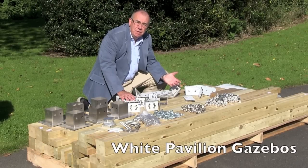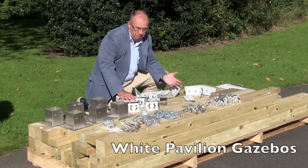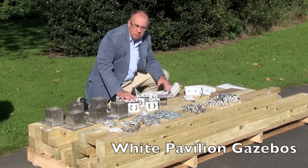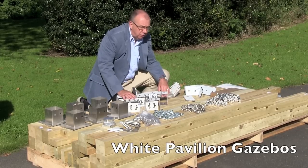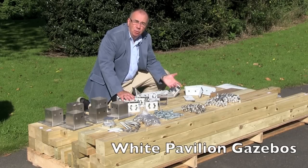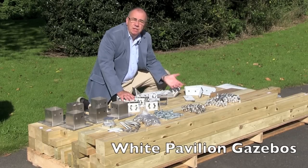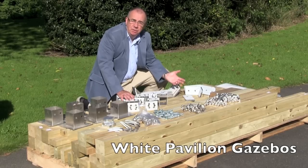This is our Provence 3m x 4m gazebo — the most popular one we have, and this is what you get in the kit. As you can see, it's completely flat packed, all the timber is pre-drilled, and all the metal work is provided. It's purely a nut and bolt operation, which makes for easy installation, and if you ever want to move house you can take it apart and take it with you.